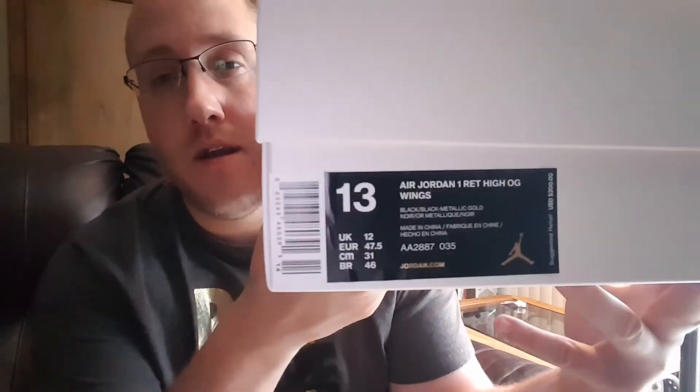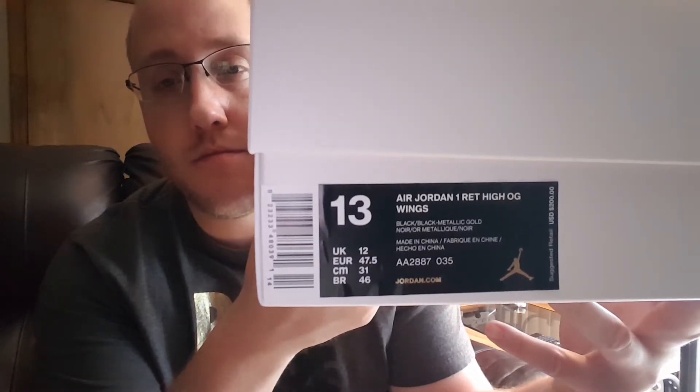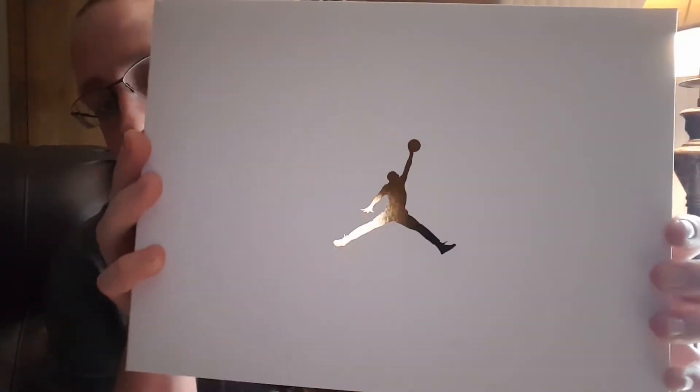Let's get into the unboxing. Here's the box — Air Jordan 1 Retro High OG Wings in a size 13. On the top you've got the gold Jordan logo, very nice touch, and another Jordan up in the top right-hand corner. On the bottom you have the Nike branding and all the writing, so that's that for authenticating them. There's only 19,400 pairs out there so there's going to be fakes, as there always are.